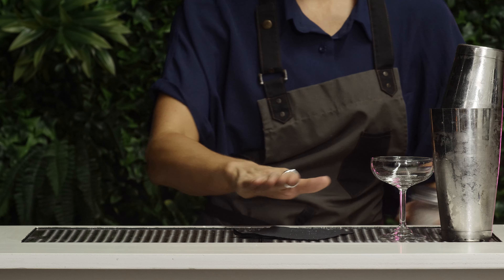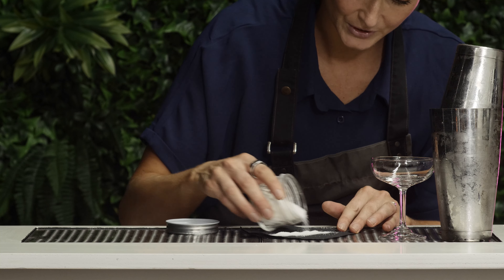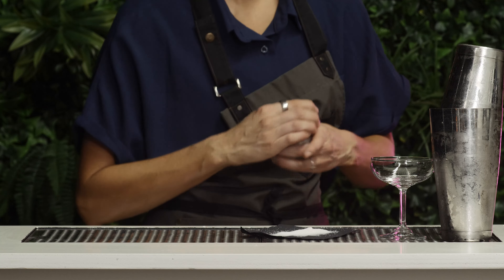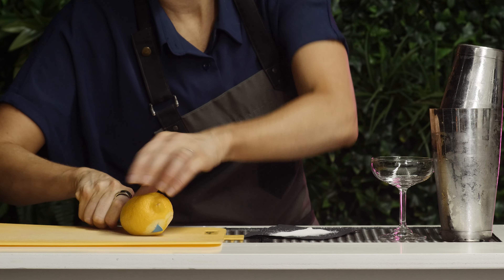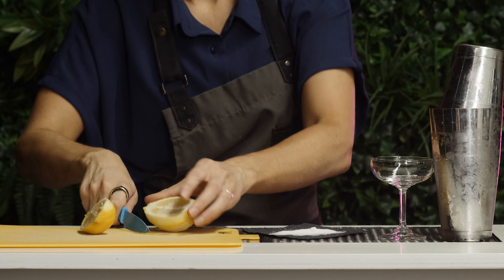For a sidecar the garnish technically is a sugar rim. You get your coupe glass — this is how you do it at home if you don't have one of those rimmer things. You just get a napkin or paper towel, put some sugar out.